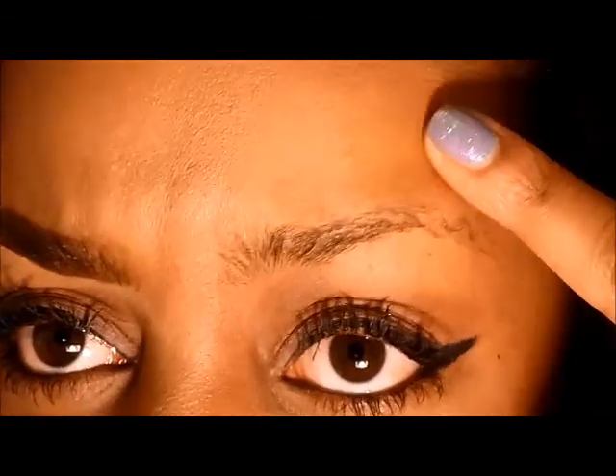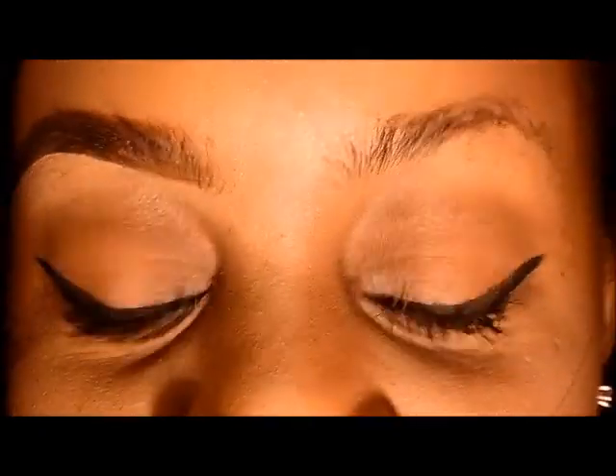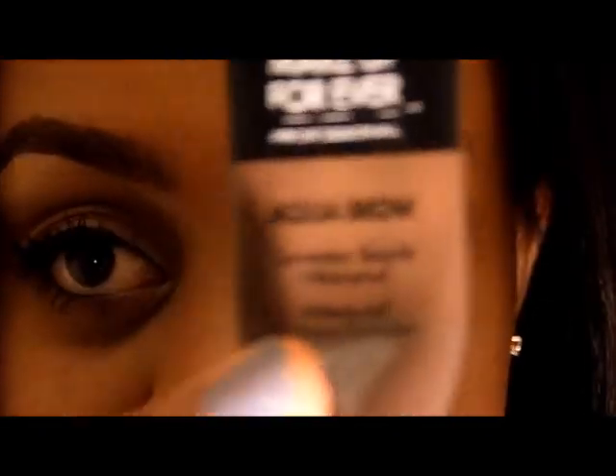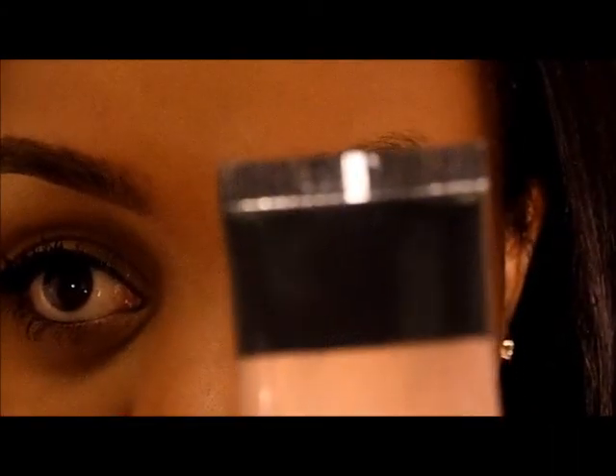Hey you guys, this is my long-awaited, highly requested brow tutorial. So if you want to see how to get that brow, keep watching. What you'll need is a brow cream or a brow powder, whichever one you want to use.